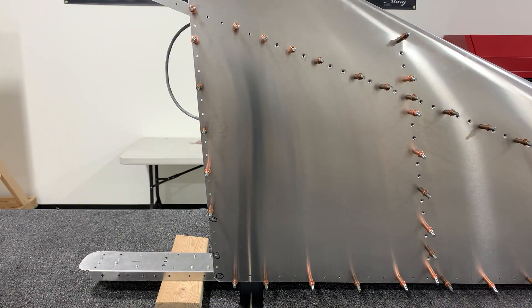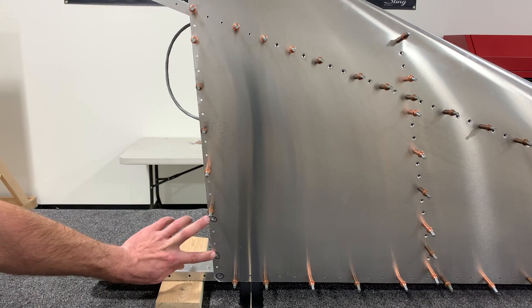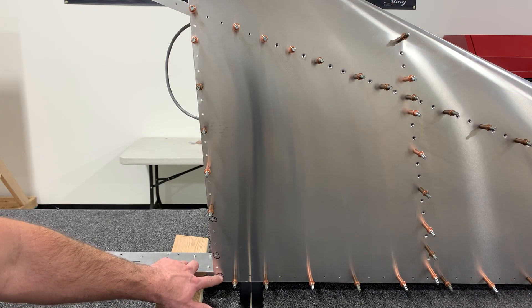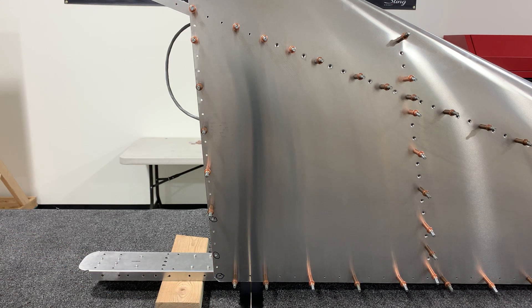The last thing to note before riveting the skins on: the second and fifth holes on both sides need to be left unriveted. After riveting is complete, drill those out and install M4 rivnuts — they're used to attach a control plate from the vertical stabilizer to the fuselage after final assembly. In addition, the bottom corner on each side should be pre-drilled to 4.5 millimeters to allow the M4 bolt to reach the rivnut behind it. Just like before, you don't want the skin riveted on with that hole still at 3 millimeters. Now we're ready to begin riveting.